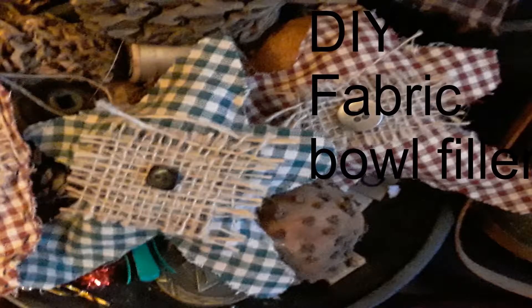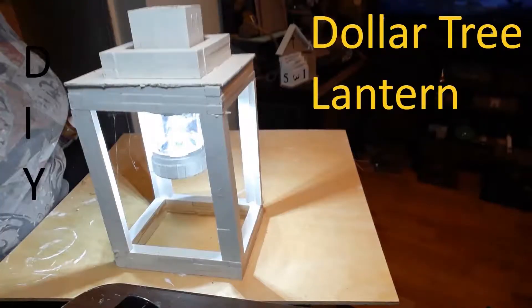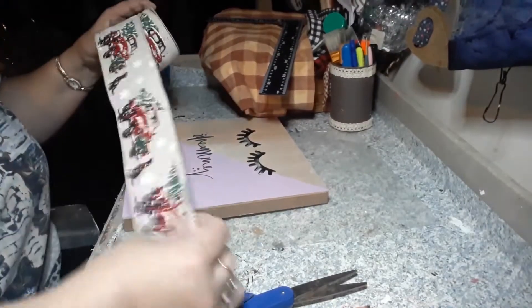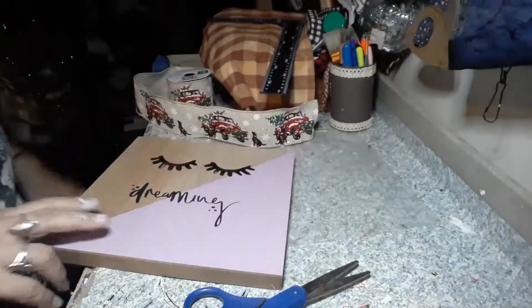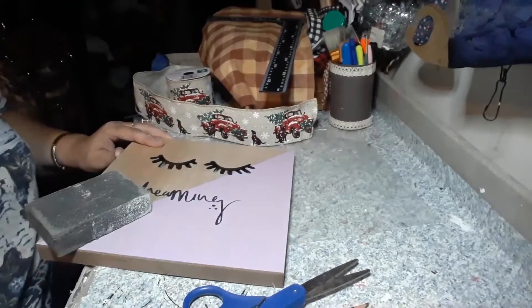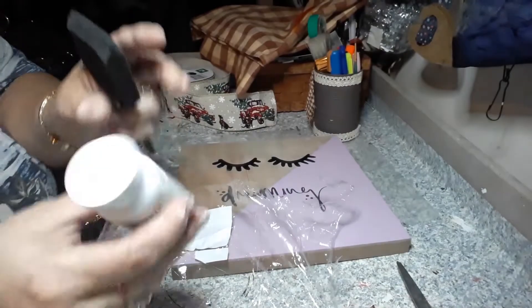Hi guys, my name is Barb and I'm new to the YouTube game. Today I'm going to be using this red truck ribbon I picked up at Dollar General, and this wood sign from Dollar Tree. I'm gonna sand it down and give it some paint — white chalk paint.